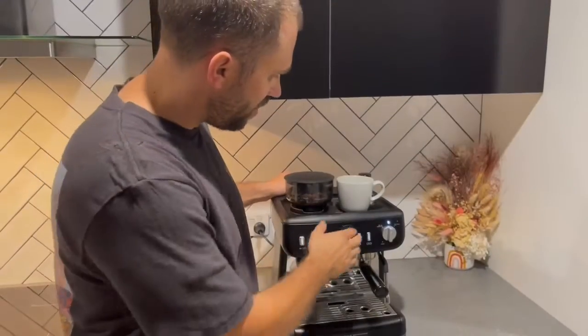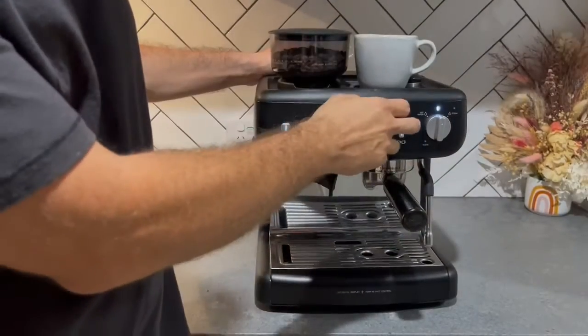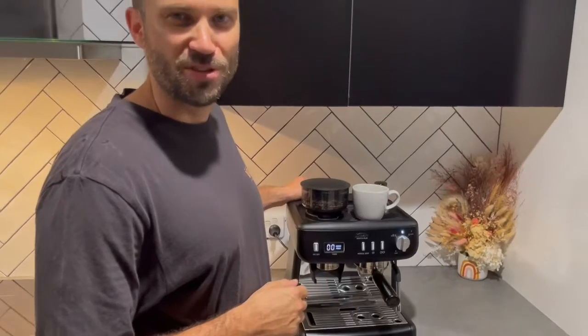It's got hot water and steam function as well, so you can froth some absolutely perfect milk — single shot, manual shot, double shot. It is a really great, affordable and easy to use home espresso machine. I absolutely love it and I know you will too.